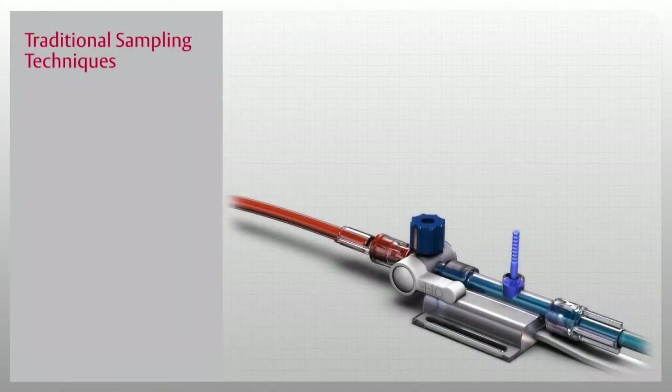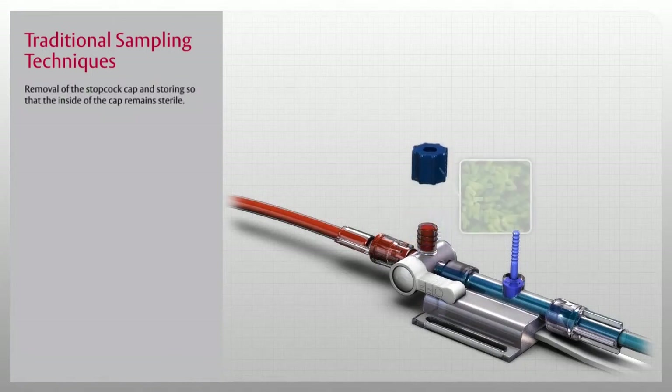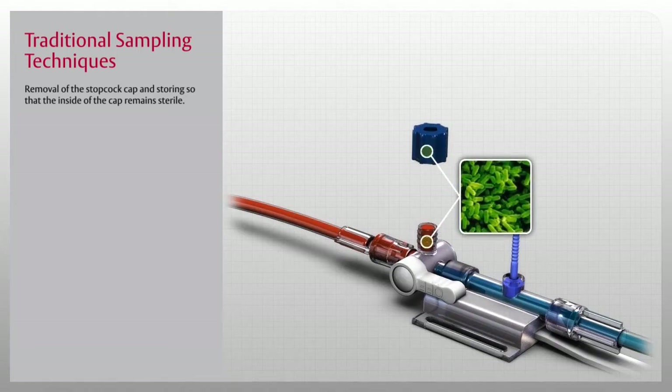The Edwards-VAMP family of closed blood sampling systems is designed to protect the patient and the clinician from complications associated with traditional sampling techniques. Traditional sampling risks in the critical care setting involve removal of the stopcock cap and storing so that the inside of the cap remains sterile.